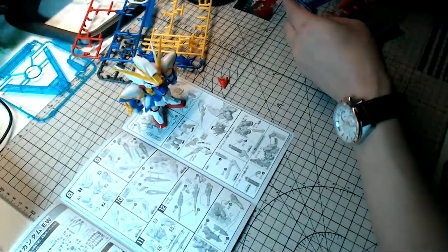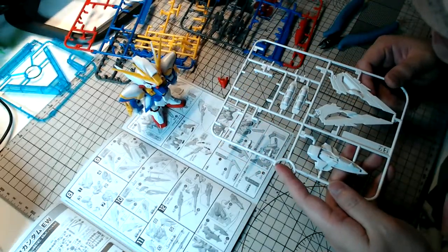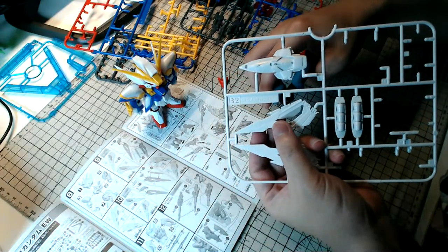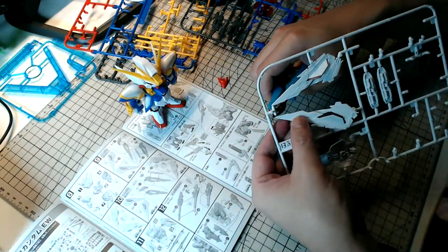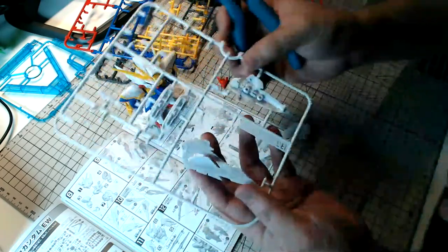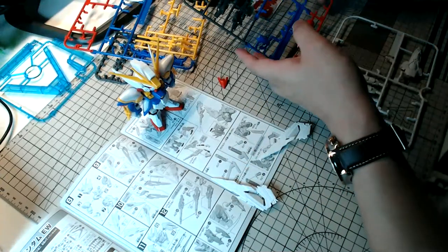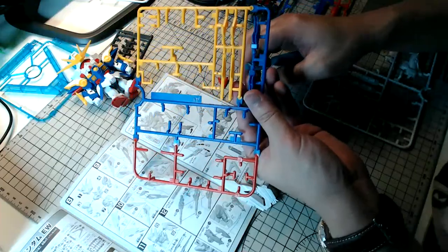One of the problems with building Gunpla as you get older is that your eyesight gets worse and worse. One tip that older Gunpla builders have been telling me — get a magnifying glass, because it definitely helps to lessen eye strain when looking at small printed manuals and figuring out how to snap fit certain parts together. I'm having trouble seeing right now, so I may still be in denial about needing glasses.